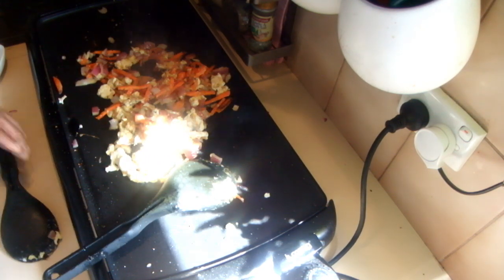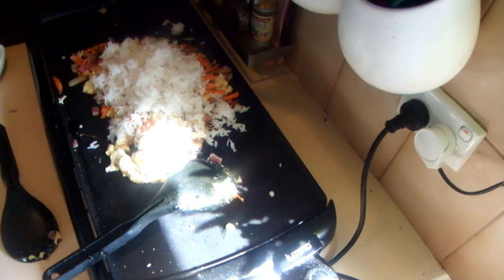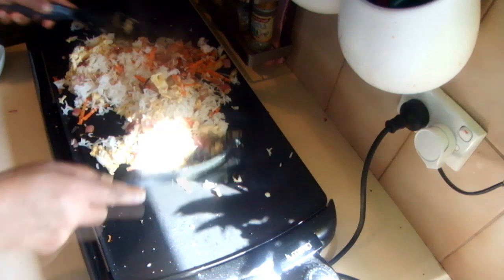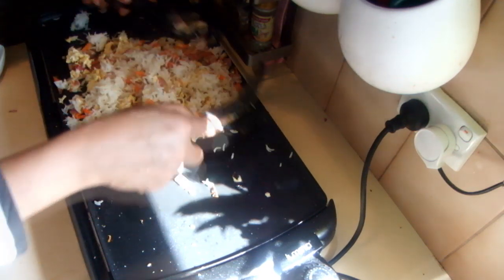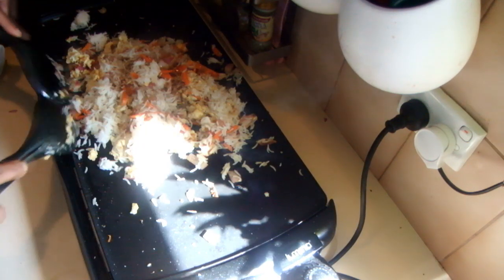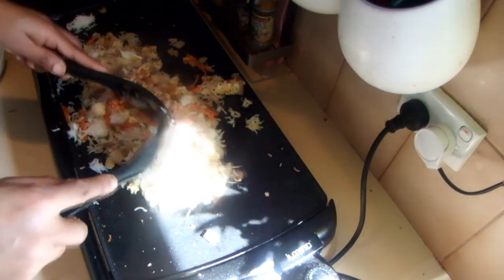Now I'm going to add the rice. Then add the soy sauce. If you are not using low-sodium soy sauce, make sure you be careful when you add it.